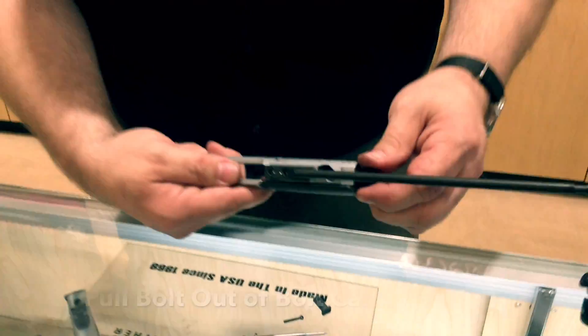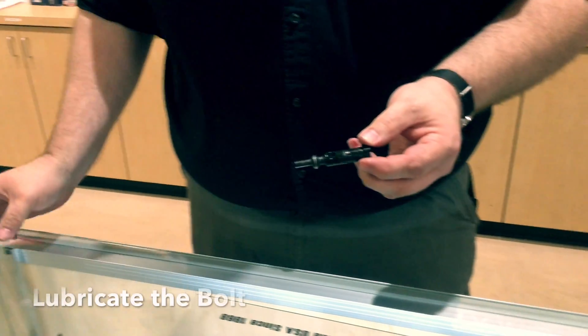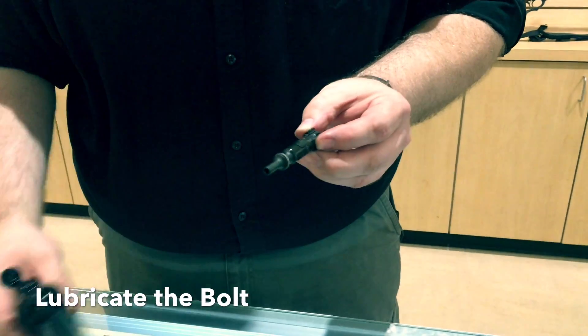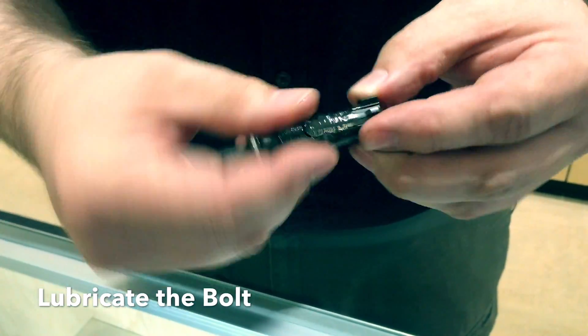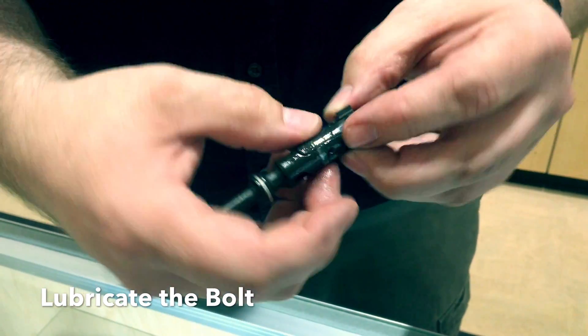Now your bolt simply pulls out of the bolt carrier. We want to make sure that the bolt is properly lubricated. Take your fingers and just rub it around. We don't need to worry about back here, just up here.